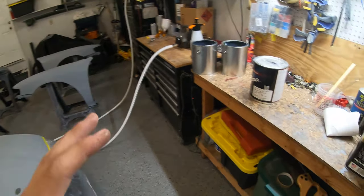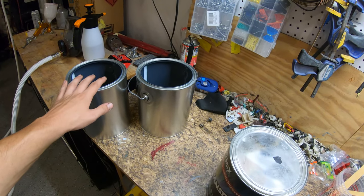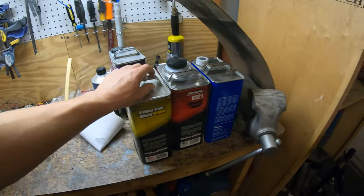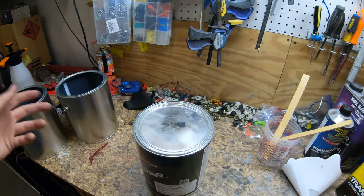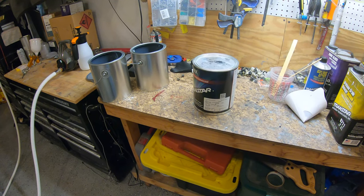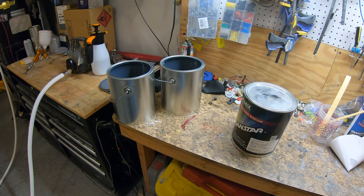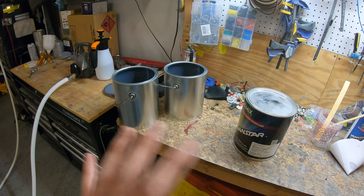I'm gonna take this paint and pour it into these two containers, then take my full gallon of reducer and split it between the two — that's our one-to-one mix ratio. I'll go back and forth on the cans a little bit to make sure it's all about the same, and then after that we should be all mixed up and know that everything is the correct color.